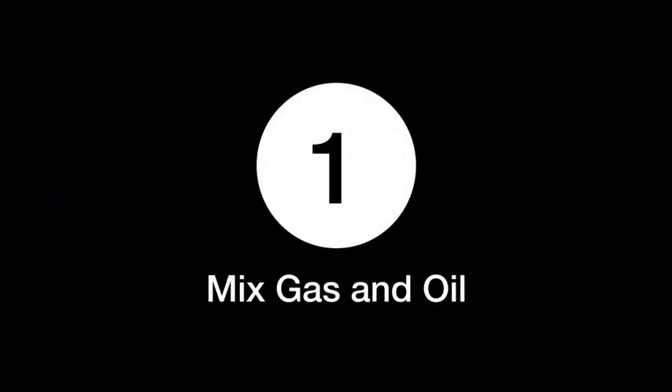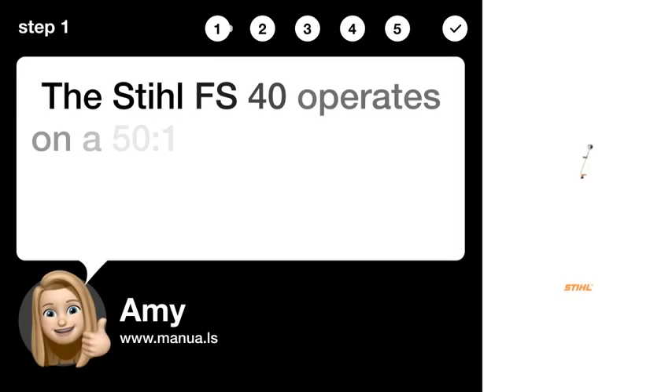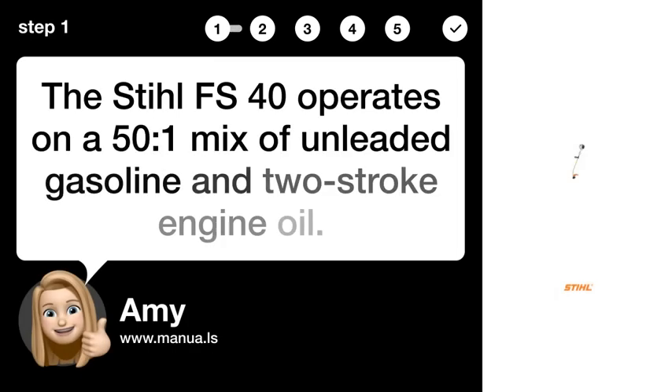Step one: mix gas and oil. The Stihl FS40 operates on a 50:1 mix of unleaded gasoline and two-stroke engine oil.